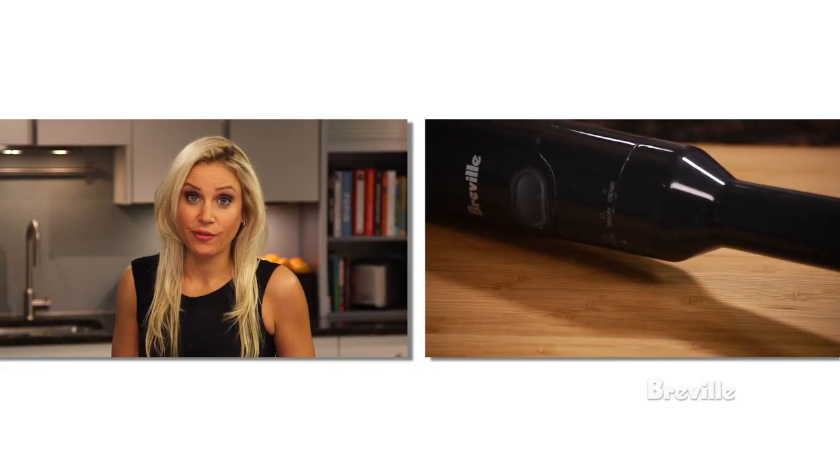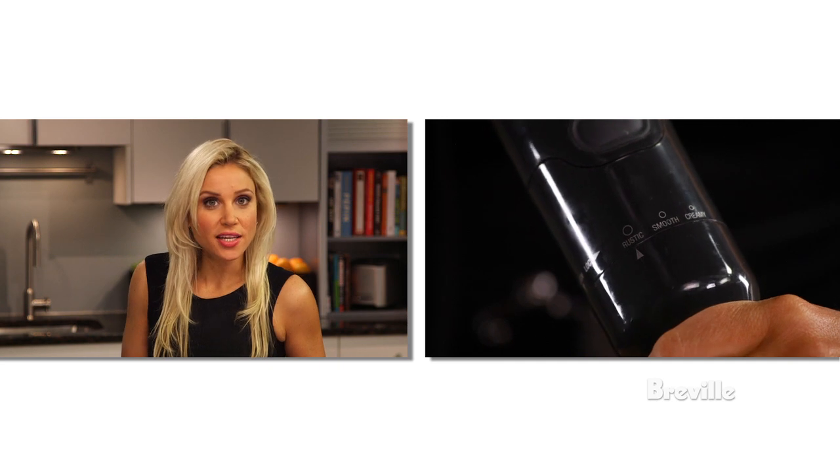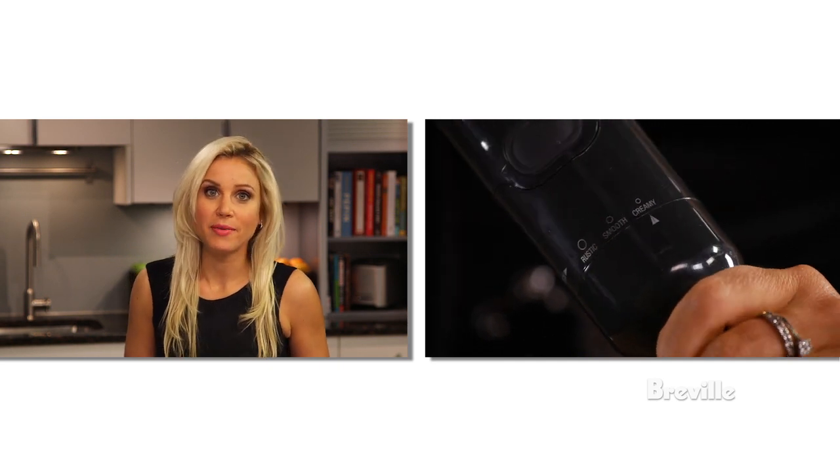The Immersion Blender has an 8-inch stainless steel anti-suction base that allows you to blend directly into tall pots. The mash leg lets you effortlessly mash food — choose between rustic, smooth, or a creamy consistency.